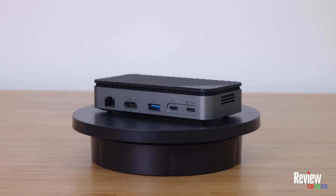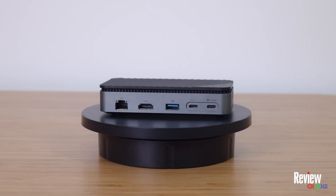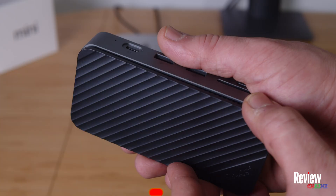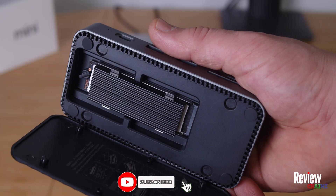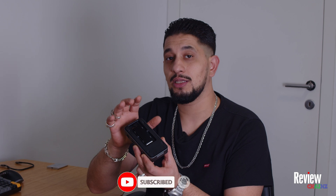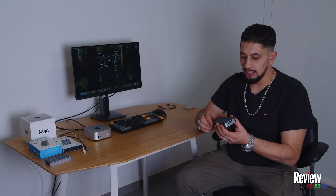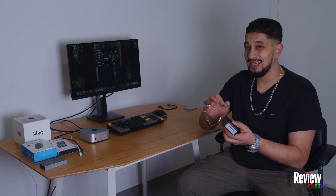Our second expansion option is the ORICO external docking station, which has NVMe support. It's a very nice one because it provides different ports you can use with your Mac Mini — USB-A, USB-C, HDMI, LAN, and also an SD and micro SD card slot. If you remove the top, you can install an NVMe drive and use it as external storage at the same time.